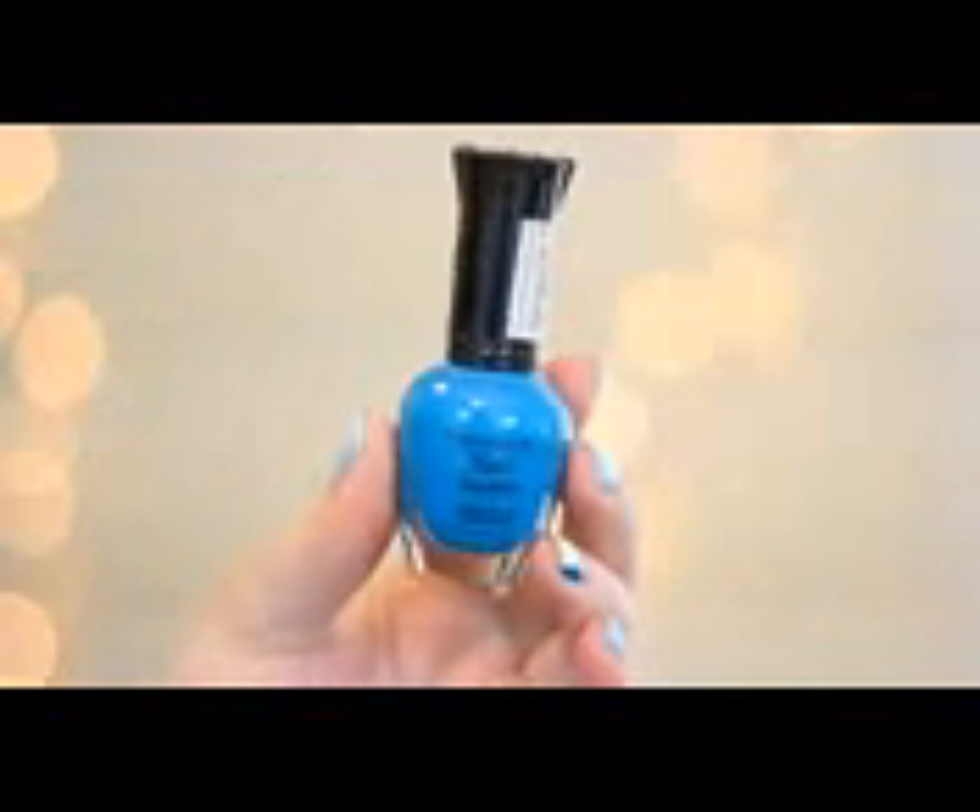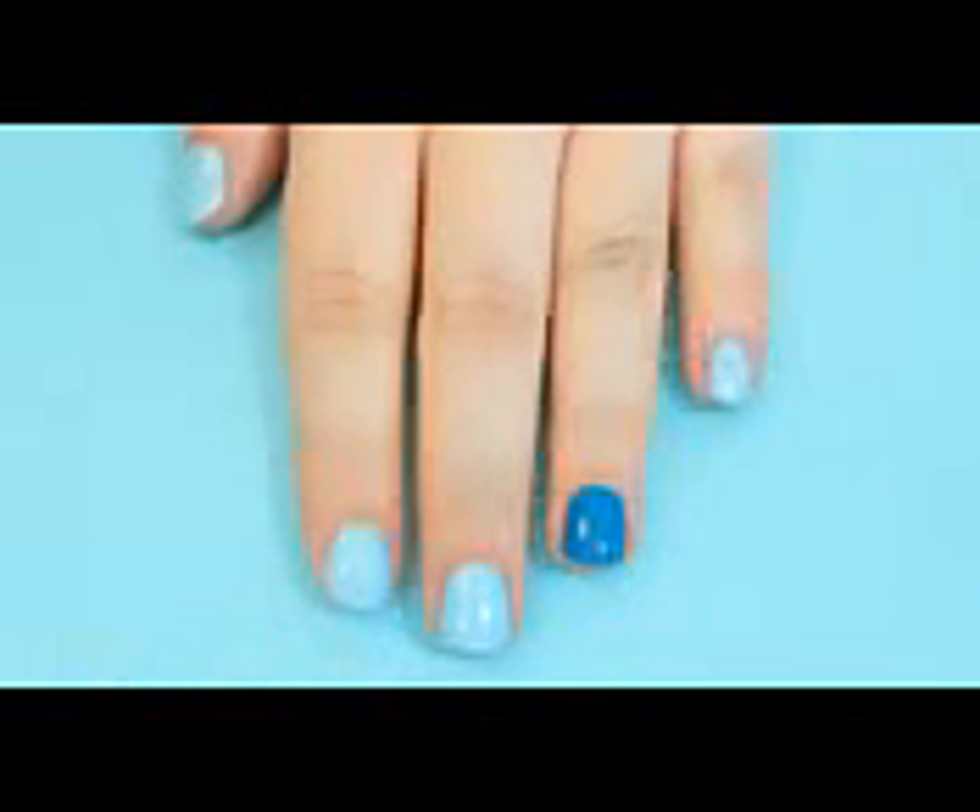To begin, paint all of your nails a light blue, except for your ring finger — paint that one a darker blue.